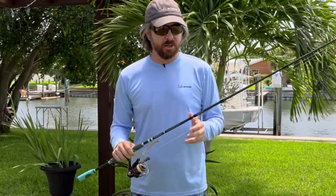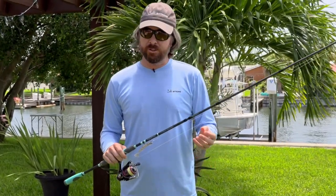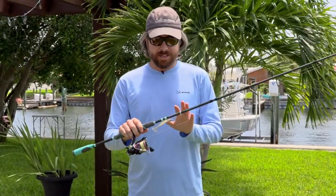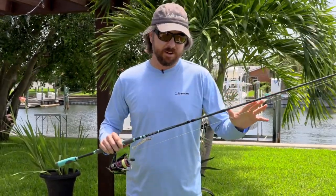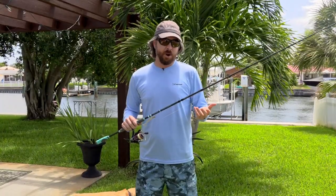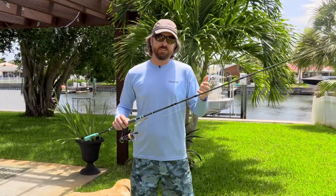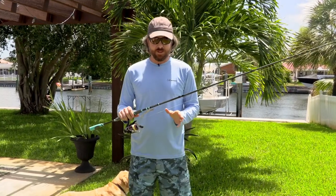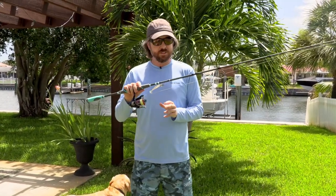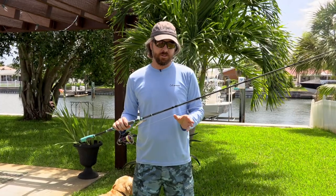The third con is price. There are a lot of travel rods that are less expensive. This is under $200 — just short of $200. But as far as my impression so far, given what it's made of and the fact that you get almost four rods in one where you can actually control and customize the power and the action — I've never seen that before. So far this has been my favorite travel rod that I've come across to date.